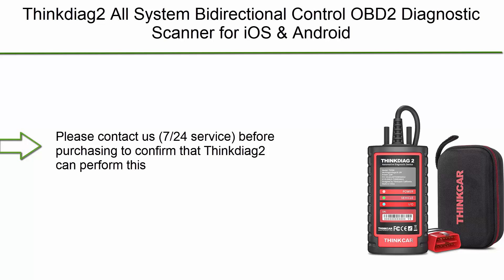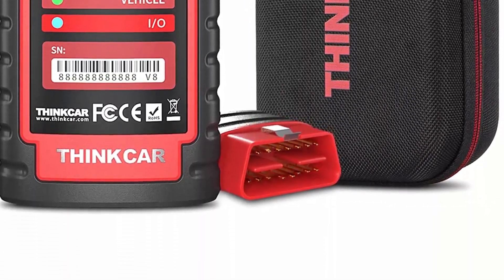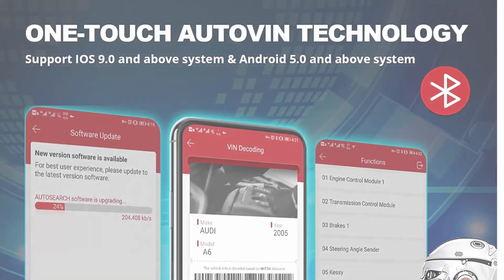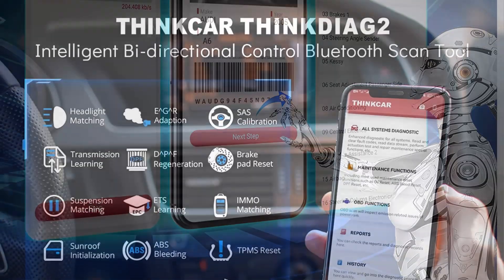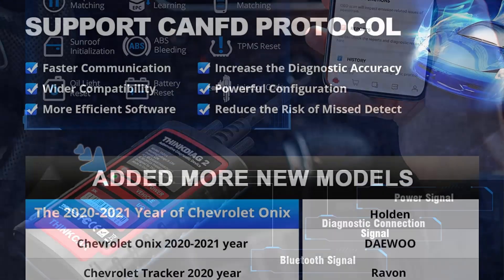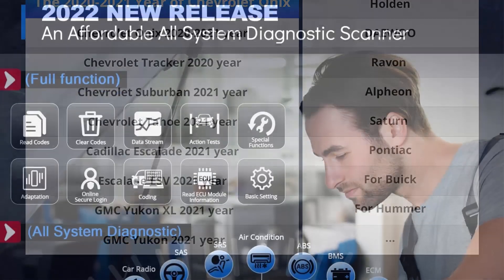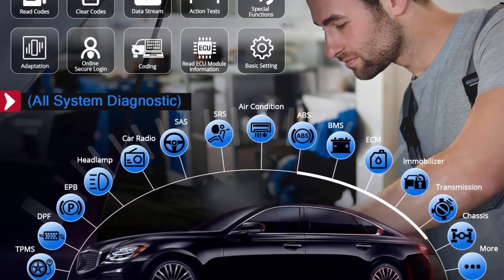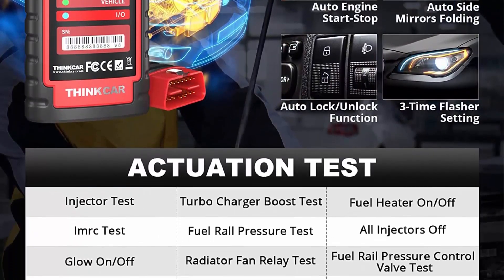Top 4: THINKYAG2 All System Bidirectional Control OBD2 Diagnostic Scanner for iOS and Android, Bluetooth 5.0 Intelligent Scan Tool with CAN FD Protocol, AutoVIN, Active Test, 15 Plus Reset Functions, ECU Coding. This OBD2 Scanner is the only diagnostic scanner in this price range that supports the CAN FD protocol, compatible with the latest GM vehicles manufactured after 2020.